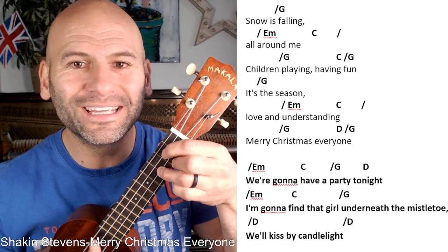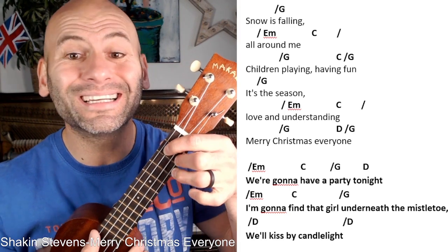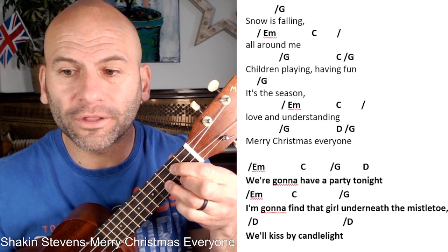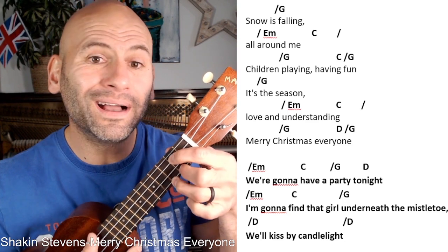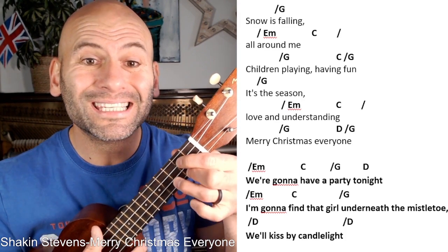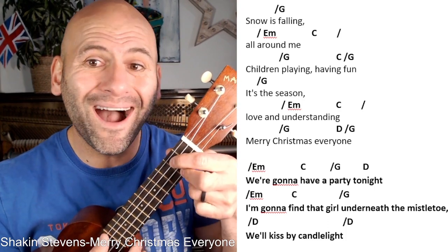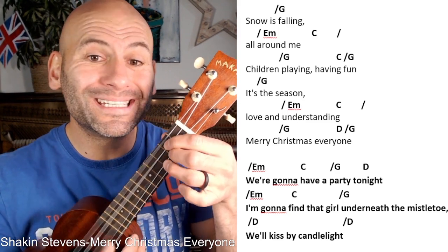Continuing the slow play-through: 'all around' — E minor and C — 'all around' — E minor and C — 'children' — G, C to G, moving on — 'it's the season of love and understanding' — E minor and C — 'Merry Christmas' — three, D to G, right on the top.